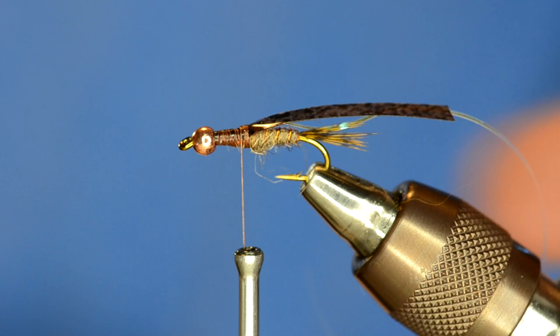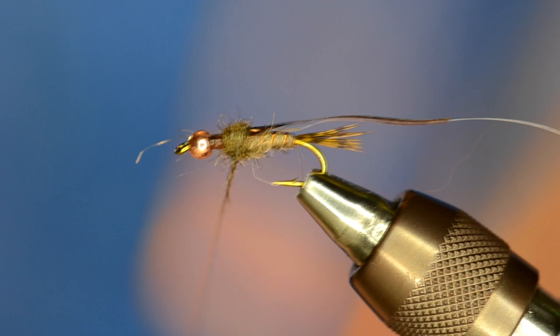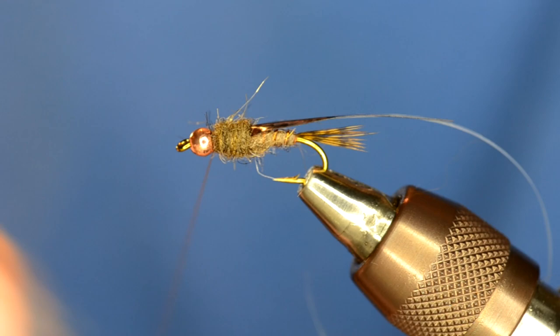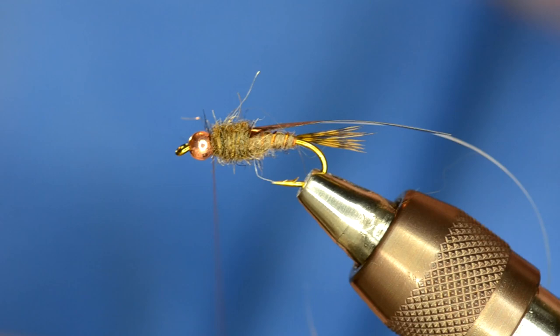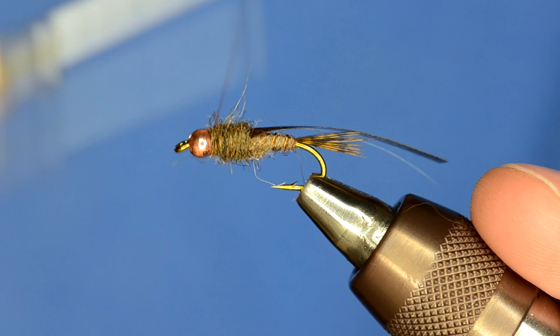Now it's time to dub the thorax. I've got the dark Hare's Ear, and the thorax should be just slightly thicker than the body, so I'm just going to add a little bit more dubbing. Now right here I could tie my legs in, but if I tied them in that gap they would stick out of the fly at a 90 degree angle. So what I'm going to do is add a little bit of dubbing right before the bead and work my thread back over that dubbing — that's where I'm going to tie my legs in.